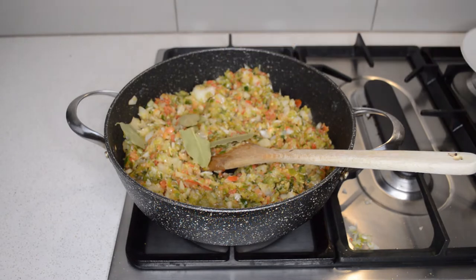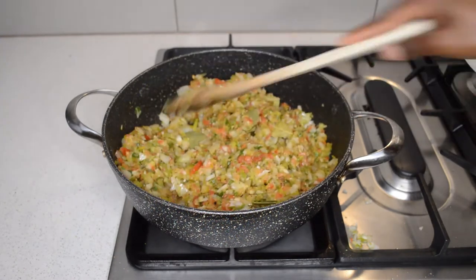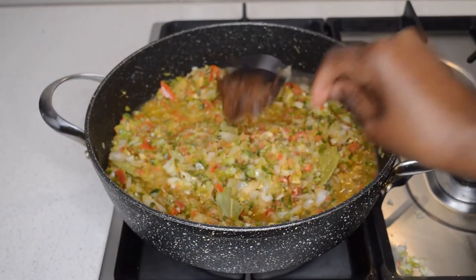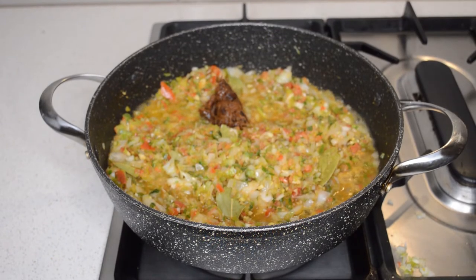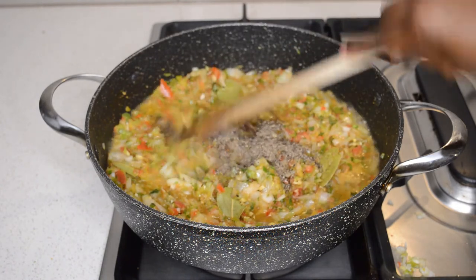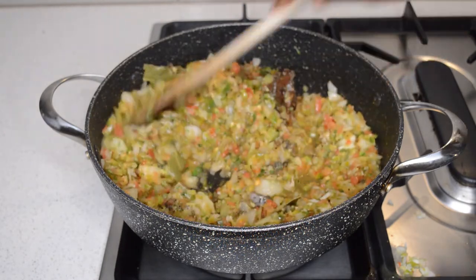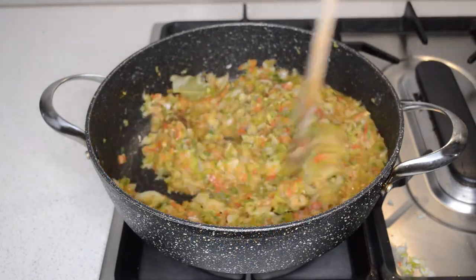I'm gonna add bay leaf and salt. I just caramelize it for a few minutes, then I'm gonna add tamarind — tamarind paste. This one has some seeds but I just added it anyway. Then lots of black pepper, and I'm gonna fry it for around four to five minutes.